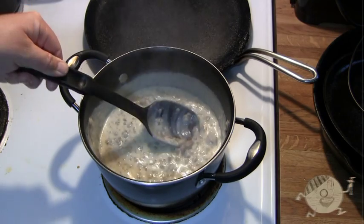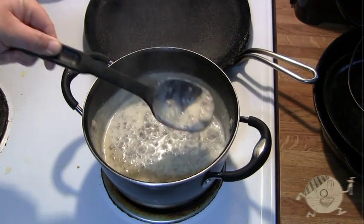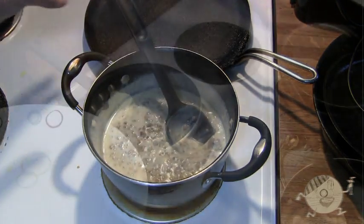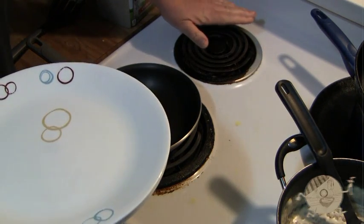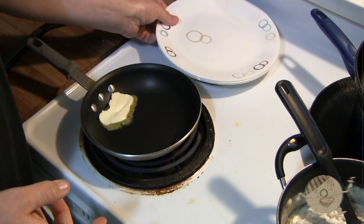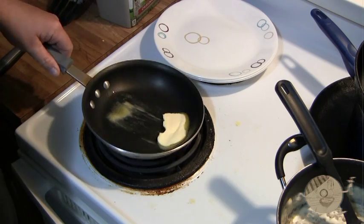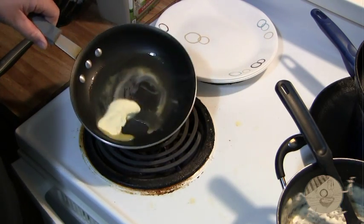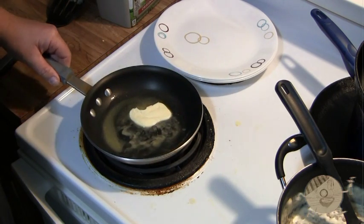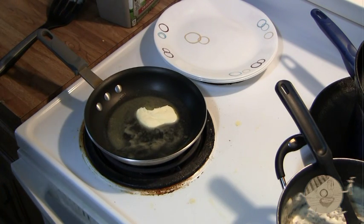Right here is about the consistency that you want. You can make it thicker if you want, or if you want it looser just add some more milk. Most ovens should have a chimney underneath one of the burners. What I like to do — especially in the winter — is stick my plates on that burner with the oven going and it will heat them up so your food doesn't get cold while you're getting ready.